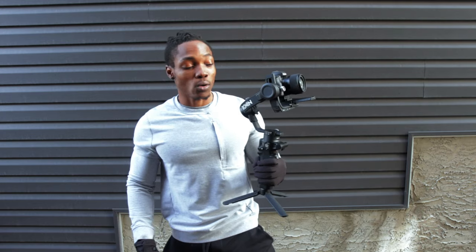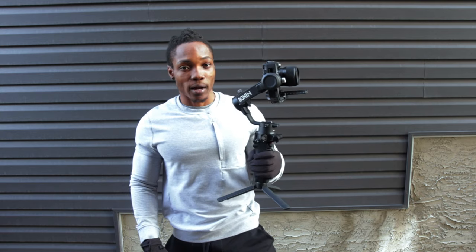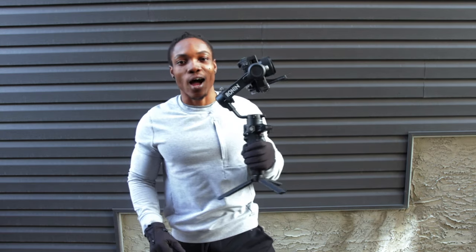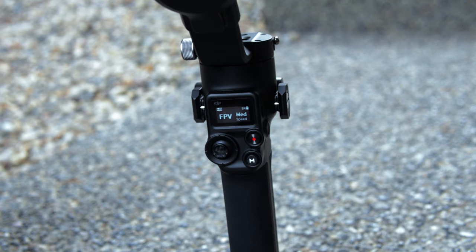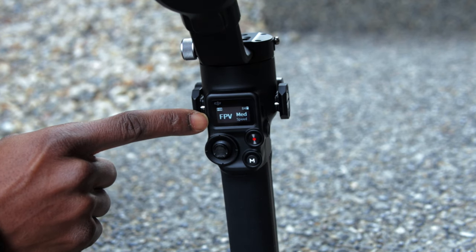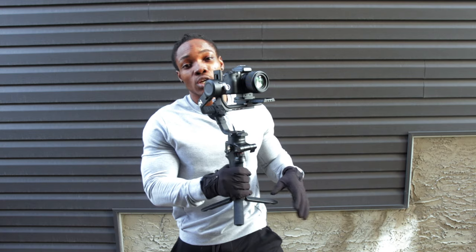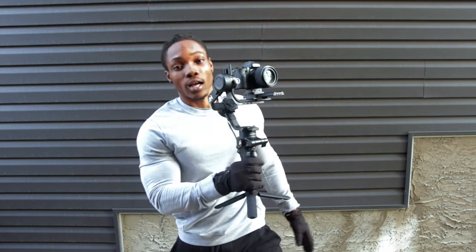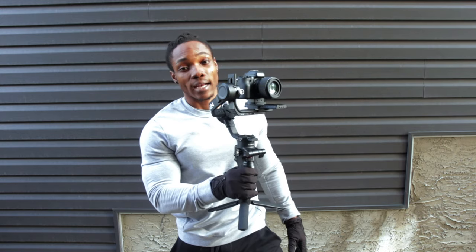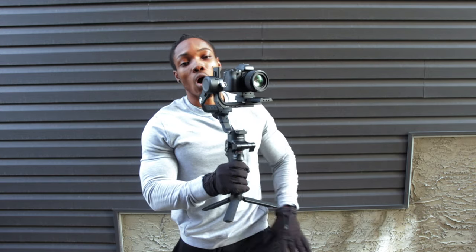If you move along the pan axis and the tilt axis, you see how it responds. But if you move along the roll axis, it's still locked. I'm going to cycle to the third mode now by pressing the M button again. Now I'm in FPV mode, which is going to allow all three axes to respond to your hand grip movements. The gimbal is going to respond in whatever direction your hand grip movements go — pan, roll, and tilt all respond.